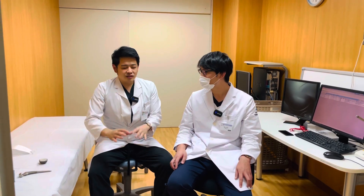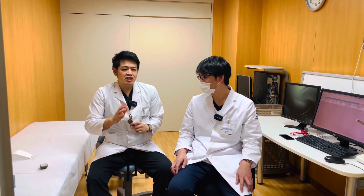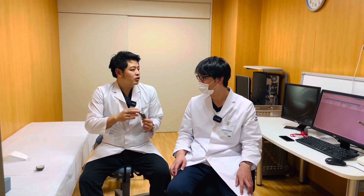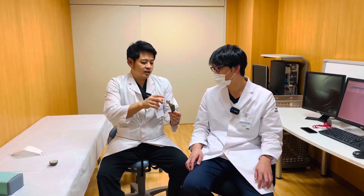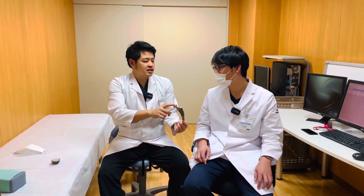Today I would like to ask about the special implant that is available only in Japan. In Japan, we have no implant like this. What is its name? Kinective stem. It is Kinective.